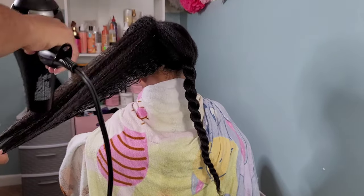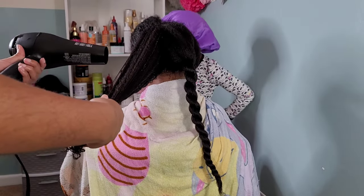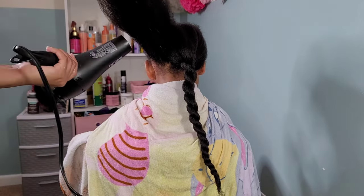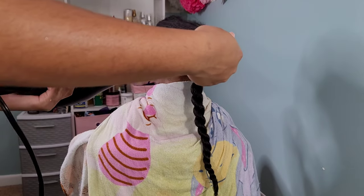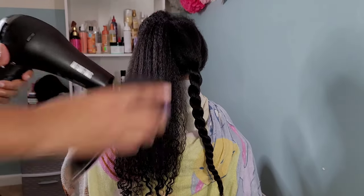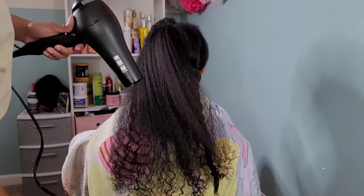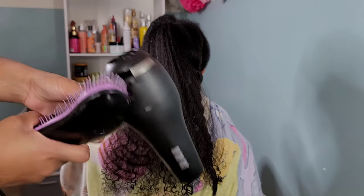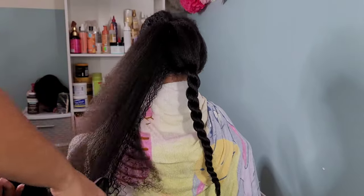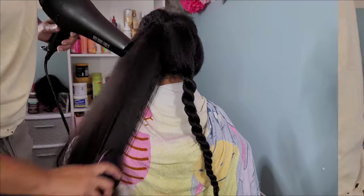I'm going in on high heat at a high velocity to blow dry her hair. I put her hair nice and taut and try to get it at least 50 to 60 percent dry, then go in with the detangling brush to finish out on her ends. At this point I turn the heat down from high to low, since the ends are the oldest part of the hair and we want to be very delicate with them to prevent any heat damage.